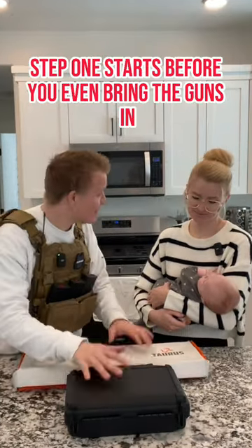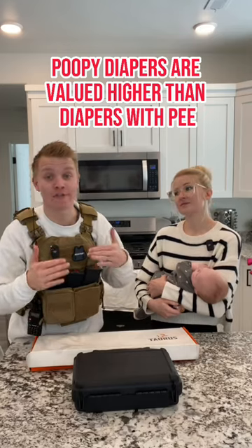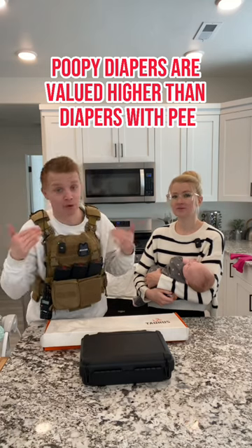Step one starts before you even bring the guns in. What did I do right before we filmed this video? Change the diaper. Poopy diapers are valued higher than diapers with pee.